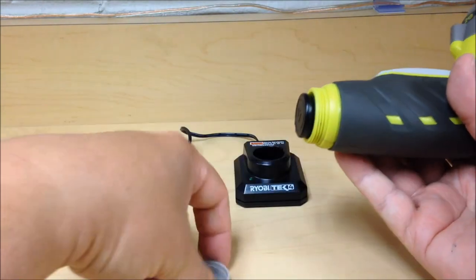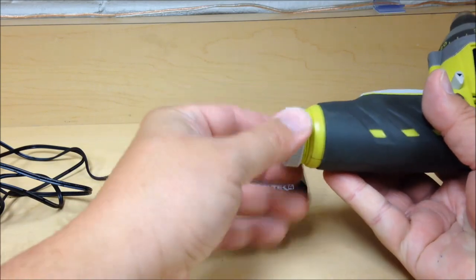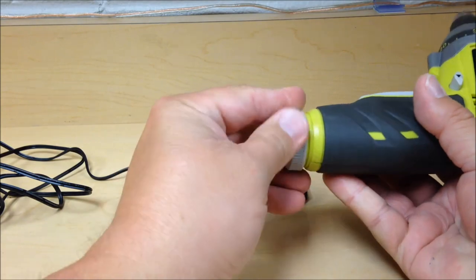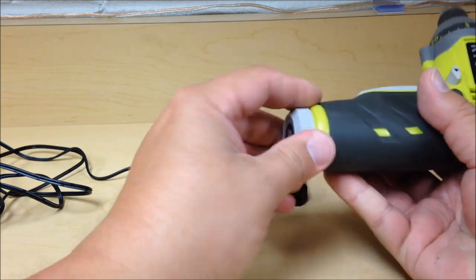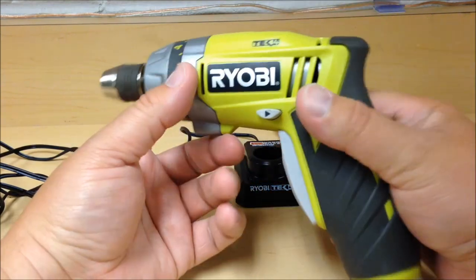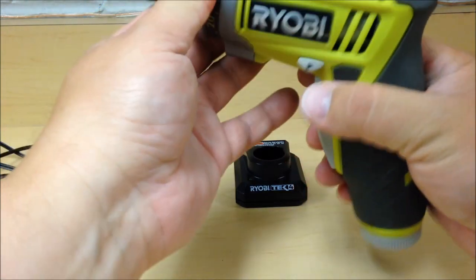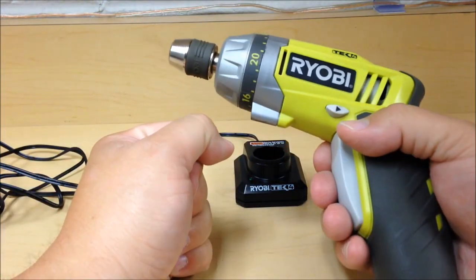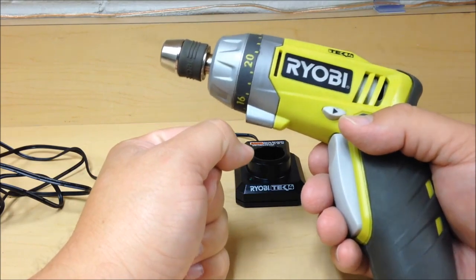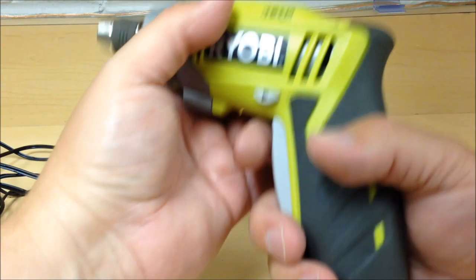I must say this battery lasts forever — I don't have to worry about charging it probably once every couple months. I'm not a heavy user, so maybe a more heavy user would charge it once every three or four weeks. I'm very satisfied with it. The best part is dialing in the settings — you can tighten your hex screws without worrying about stripping them, and it has just a nice torque to it.